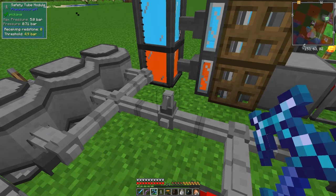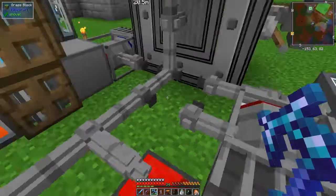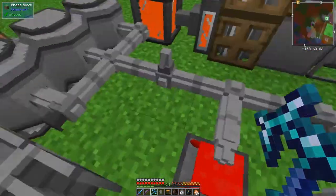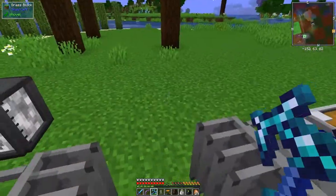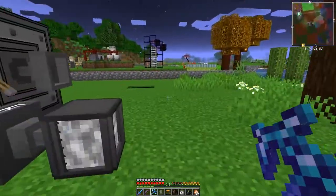Right-clicking this: receiving zero redstone, max pressure, pressure head threshold is 4.9 bar. So it should have released pressure at 4.9 bars. Maybe there's just a difference. Let's turn that back on. I'm back to get some more bits and pieces.